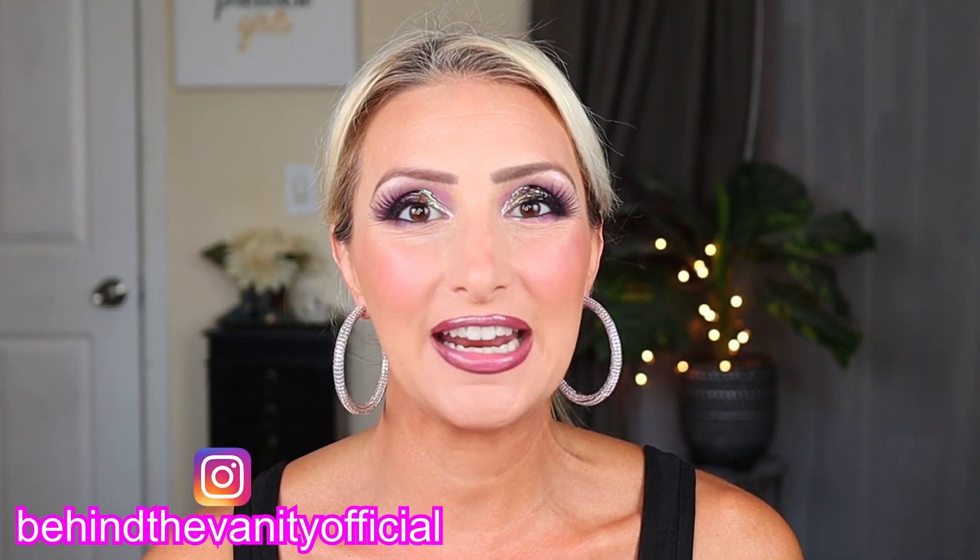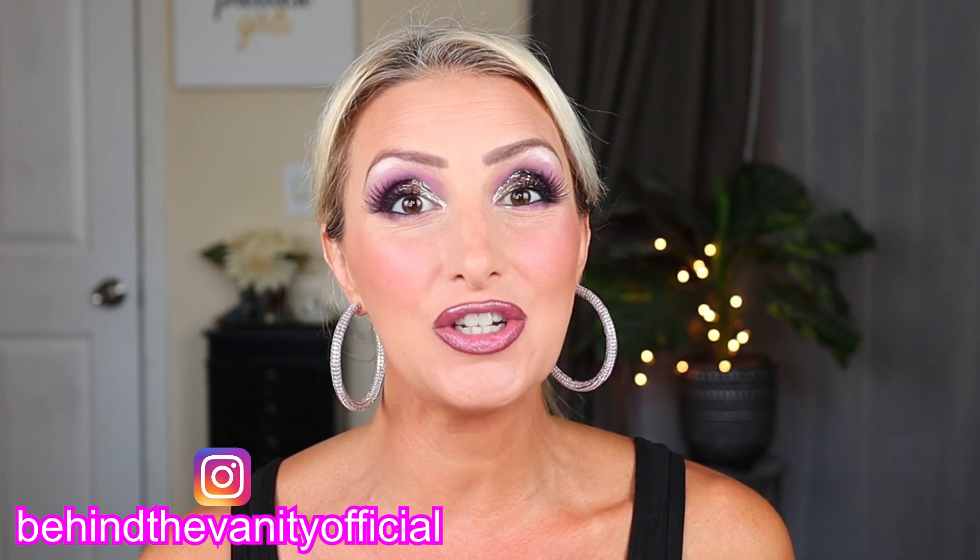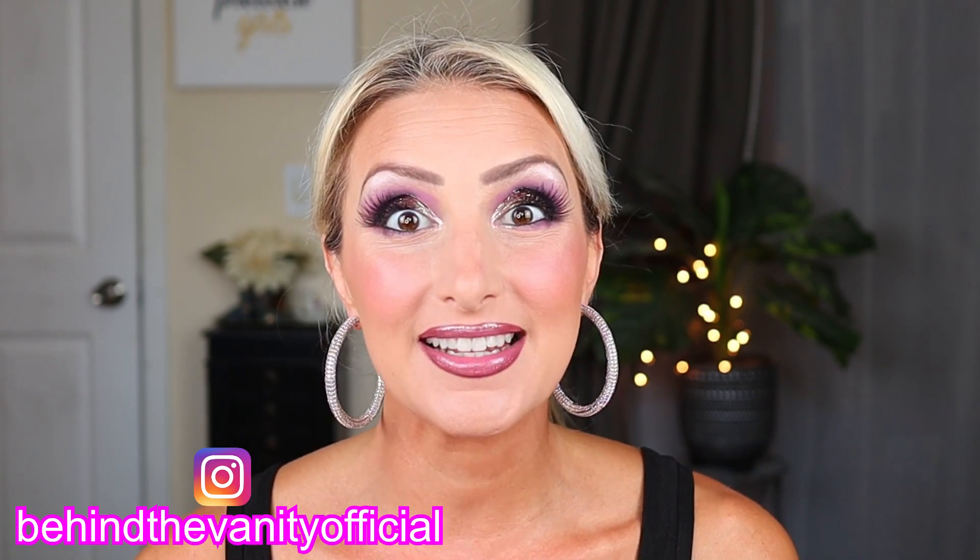Hi Dollar Divas! Welcome to Behind the Vanity. I'm Jessica. So today I'm gonna be duping the new Urban Decay Naked Cyber Palette.